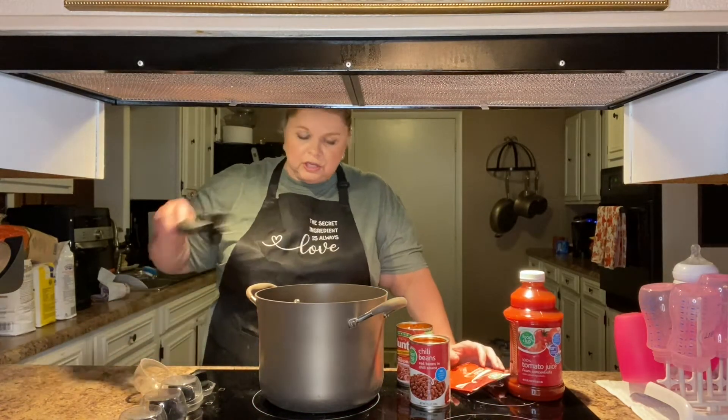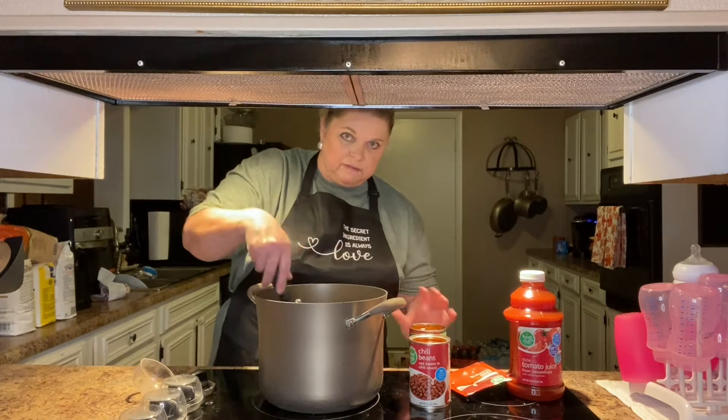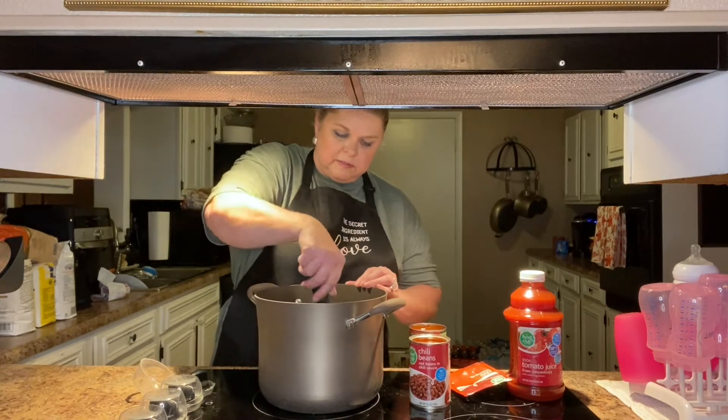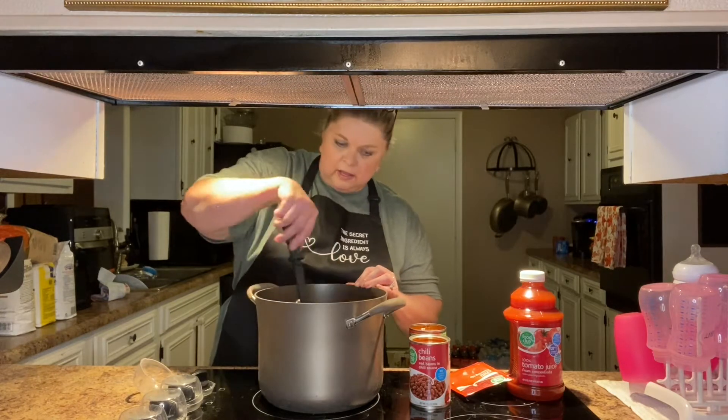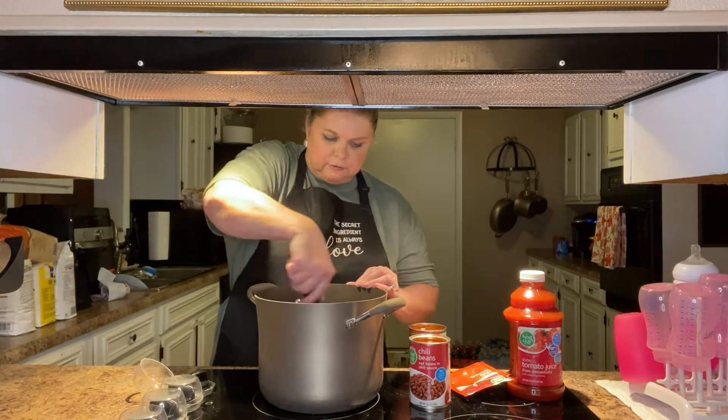So the first thing we're going to do is brown our ground beef. Let me move my camera over here so you all can watch me. And it comes together, like I said, really quick.